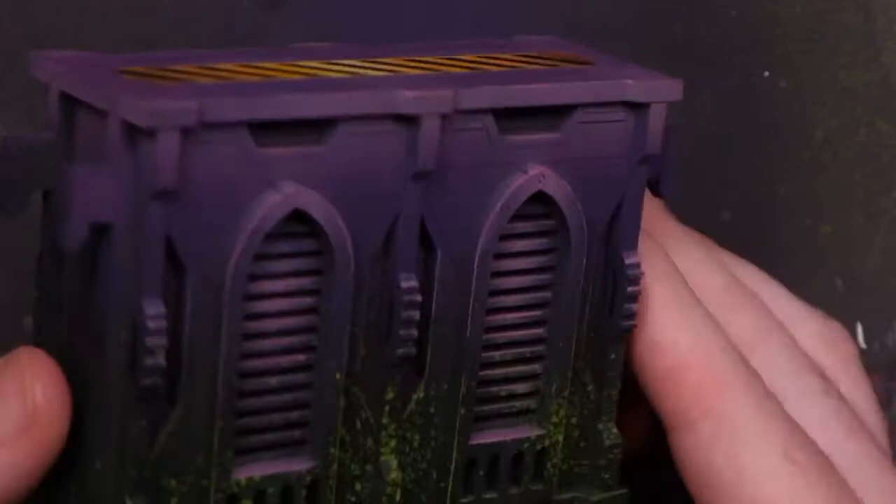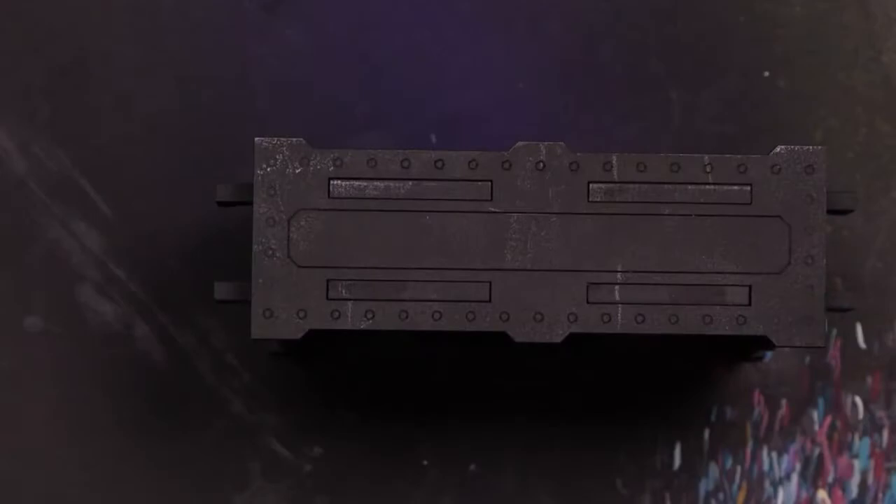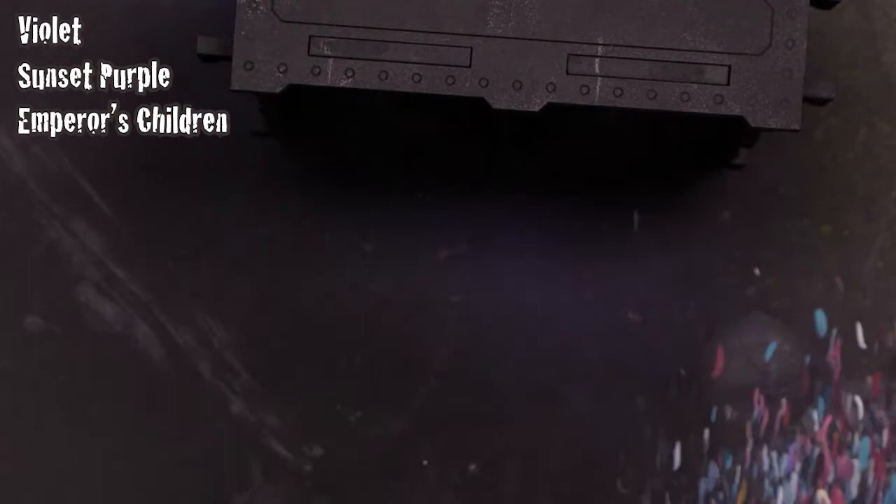Today we're going to be doing a wall section from Death Ray Designs, some modular terrain made from MDF. This is a completed piece - what we're going to be working on is a brand new piece. We've already primed it with Kryolan enamel primer and we'll be first painting it with three colors: Vallejo Model Color Violet, Scale 75 Sunset Purple, and Citadel Emperor's Children Pink.